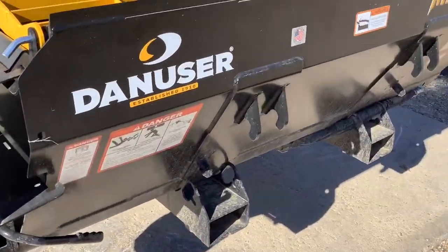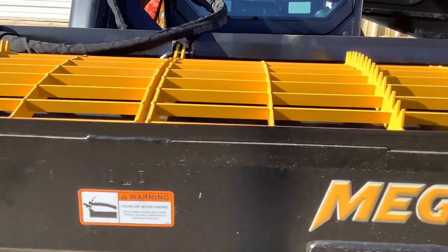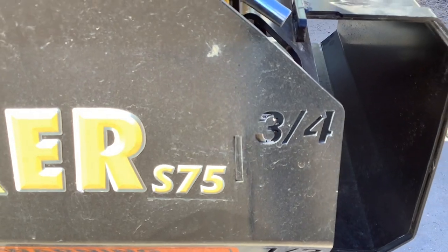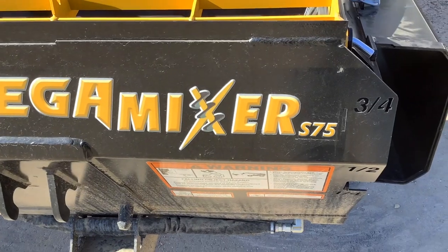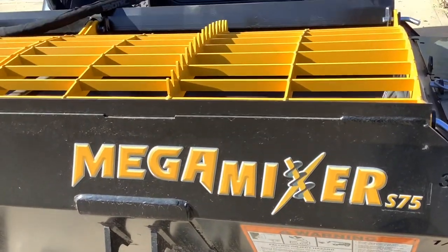This will hold — without the hopper extension, which is not on this one at the moment — three quarters of a cubic yard of concrete. With the hopper extension you'll get a full yard. So three quarters of a yard is going to be 25 eighty-pound bags is how much it'll hold.